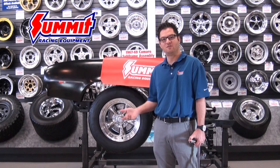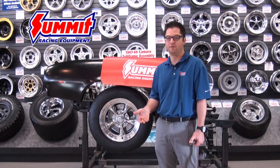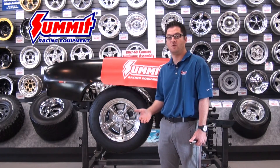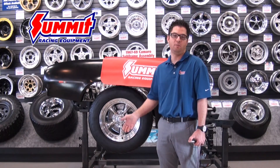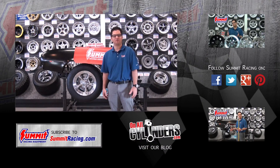The typical conical seat on a 7/16 stud usually is going to be between 100 to 110 foot-pounds. Some of your larger stud assemblies and larger lug nuts may be 120 or 140, all depending on what that vehicle's specifications are. Keep an eye out for other videos on wheels and tires. Thanks for watching.